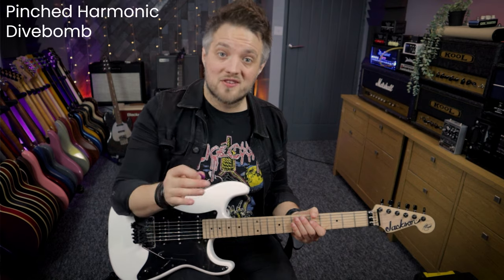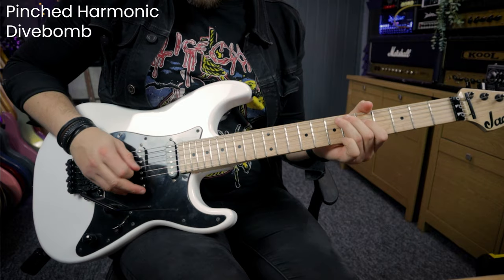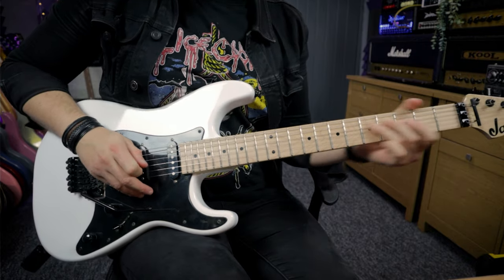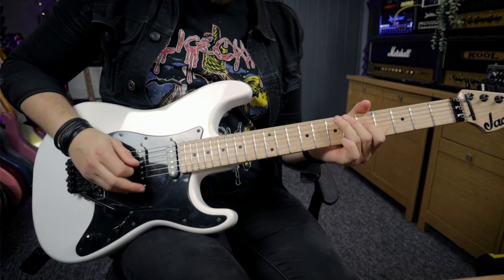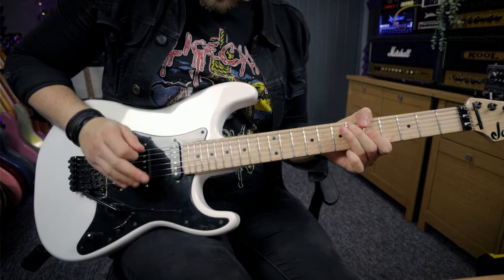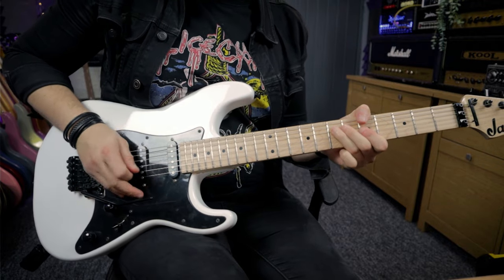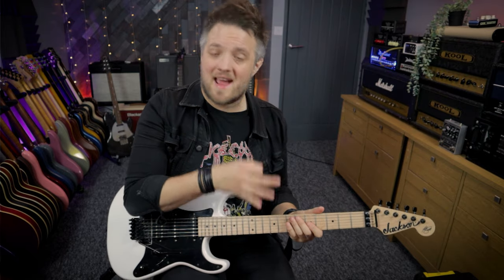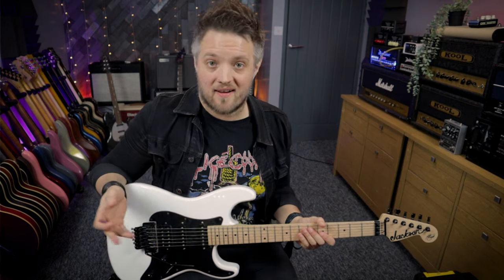We can also do this same technique with pinched harmonics. So if you're playing a lick and you want to throw a pinch harmonic in, on that pinch harmonic you might just push the bar down. It's exactly the same principle as a natural harmonic but we're just pinching instead, and again you can use that all over the guitar to great effect.